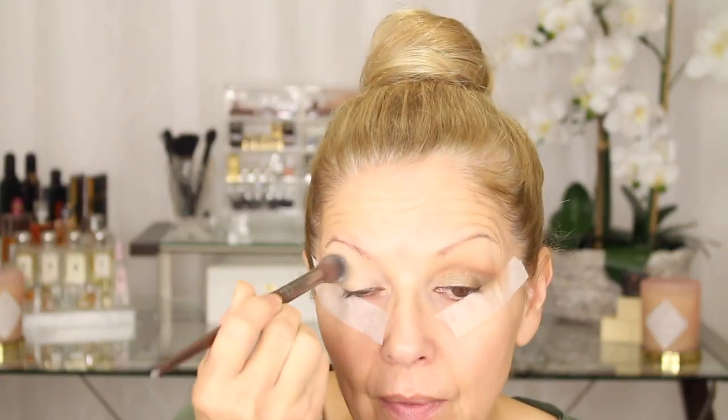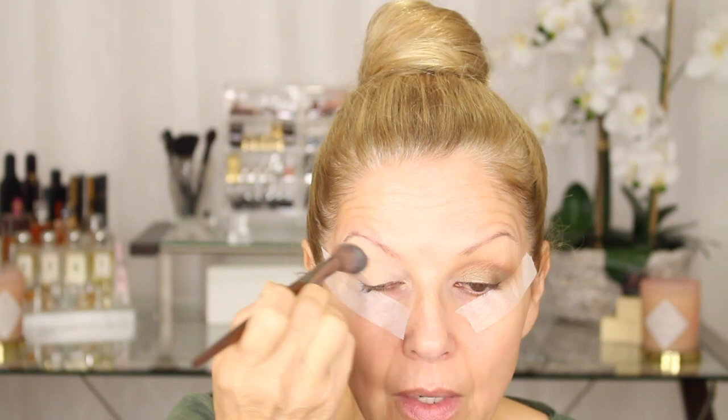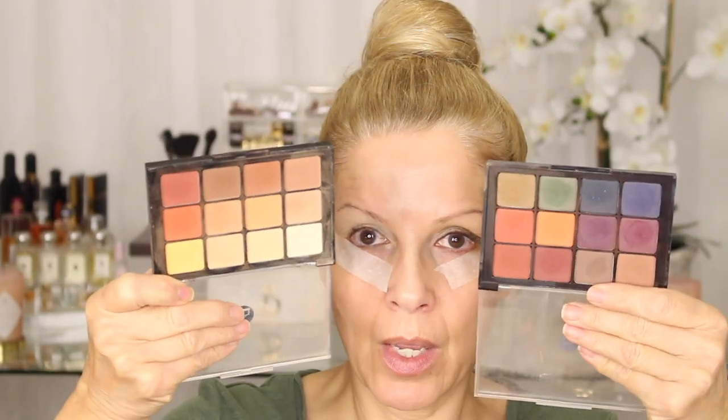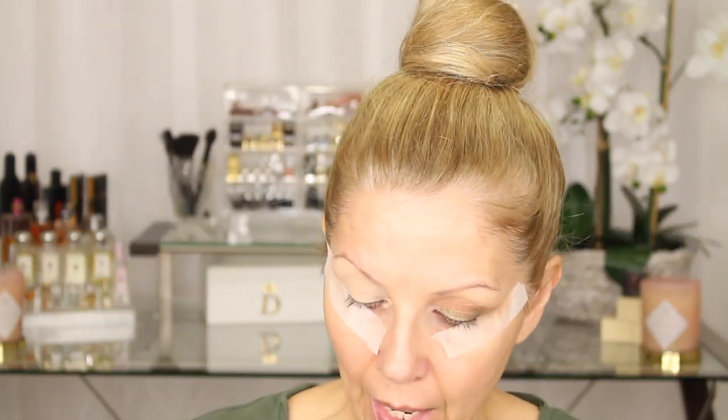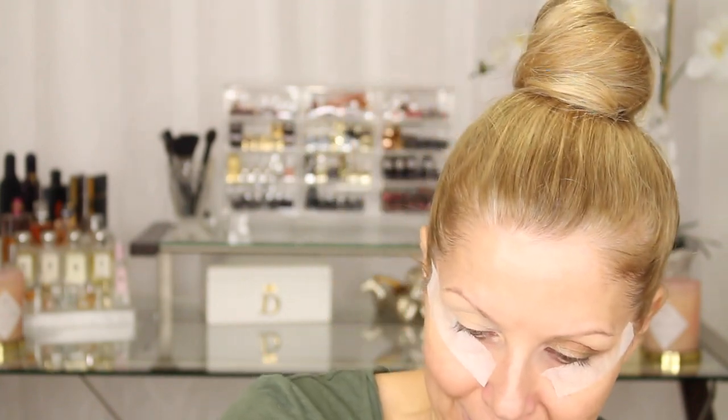Now we're just going to set that. You can use translucent powder, whatever you want. I'm going to use my Bye Bye Pours by IT Cosmetics because it's broken and I'm just trying to use it up. I just use a soft brush for this and just go ahead and set that. We are going to move on to our palettes — the warm mattes by Vizart and the dark matte by Vizart. I'll also be using a shimmer shade by MAC and I will let you know what that is when we get there.